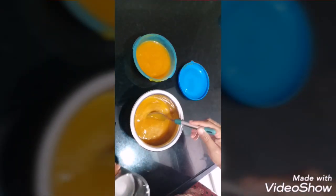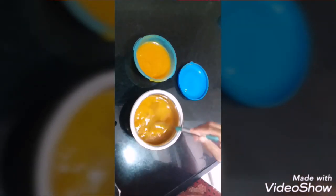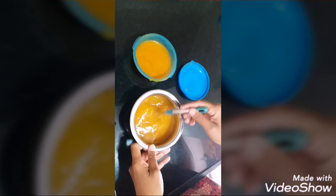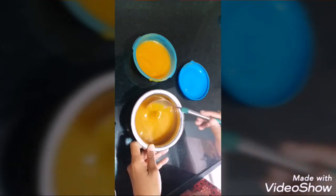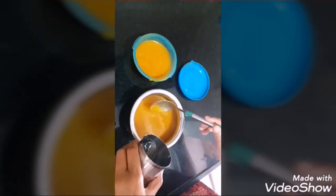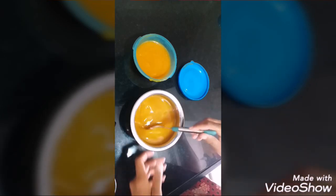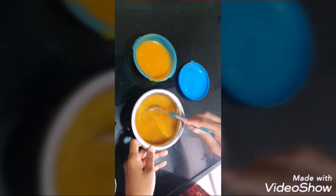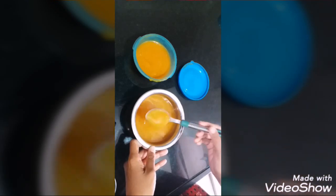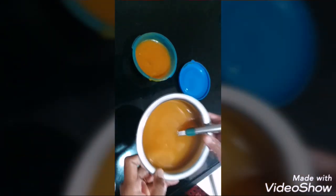Now we are going to dilute this with water. We have added approximately three-quarters of a glass of water, that is 120 ml. Now we are going to put it on the gas and give it a boil.